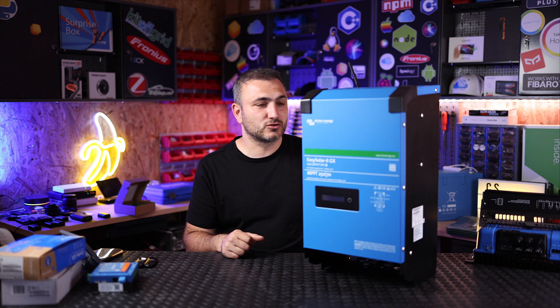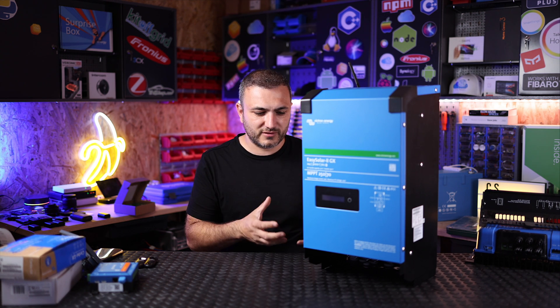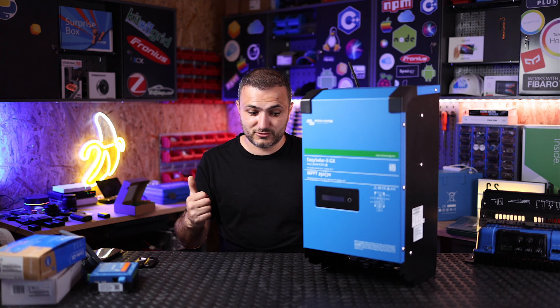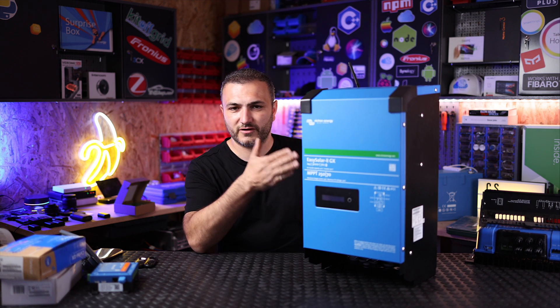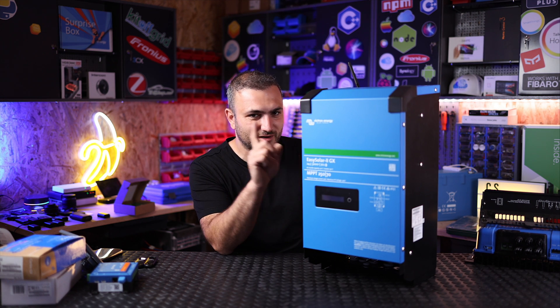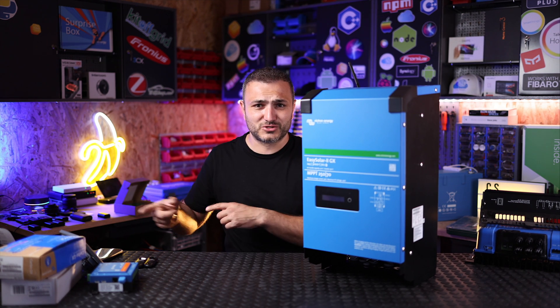So this is Easy Solar Generation 2 from Victron Energy — it's basically an all-in-one device, ready to install, ready to work. So if you decide to go into the Victron family, I think this is the first step. I recommend you think twice before you buy it — buy the biggest one. Trust my words, you will want to extend in the future, so the biggest one will be more easy to extend.